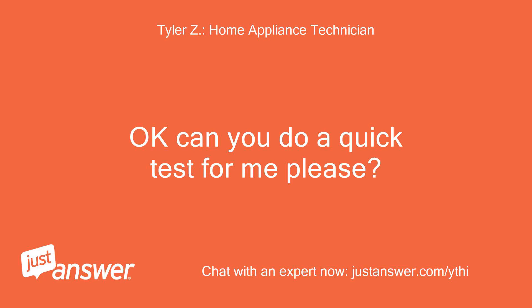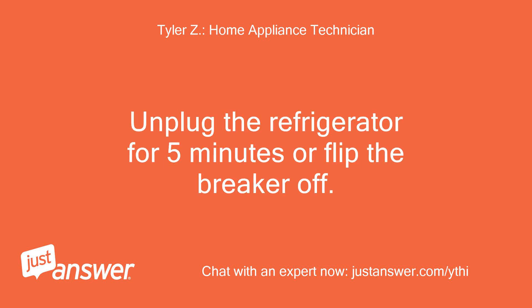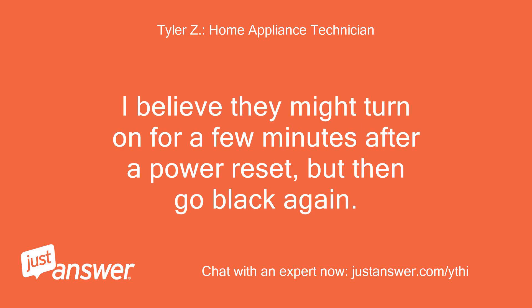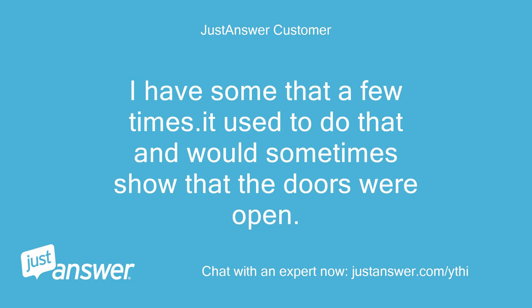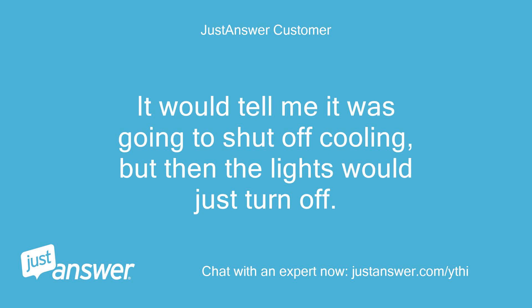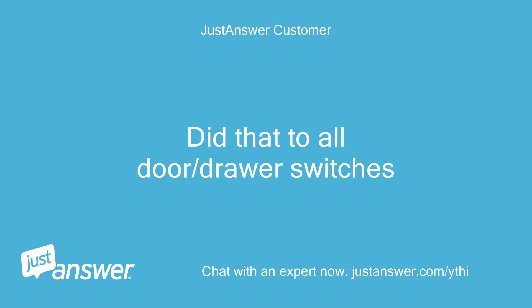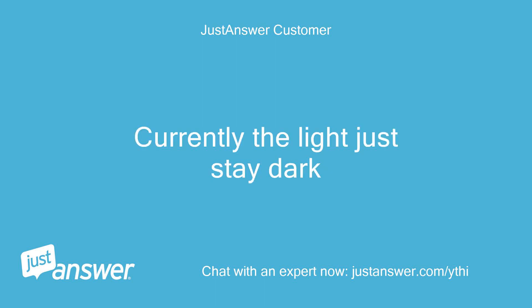Okay, can you do a quick test for me? Unplug the refrigerator for 5 minutes or flip the breaker off, then reapply power and see if the lights turn on. I believe they might turn on for a few minutes after a power reset but then go black again. It used to do that and would sometimes show that the doors were open. It would tell me it was going to shut off cooling, but then the lights would just turn off. If I left the door open and pushed the door switch it had no effect on the lights — I did that to all door/drawer switches. Currently the lights just stay dark.